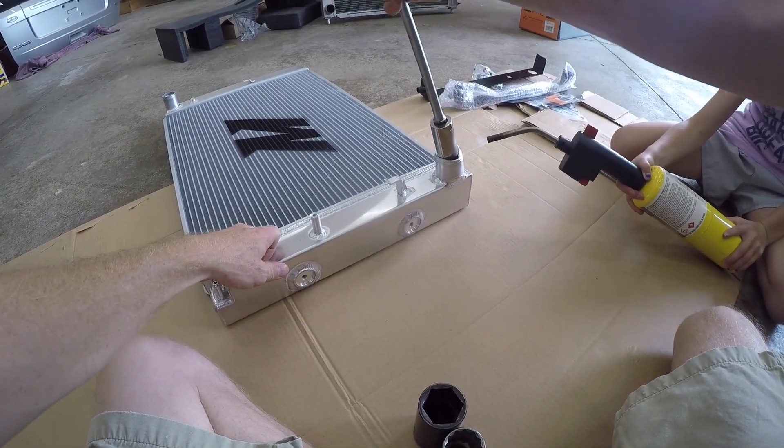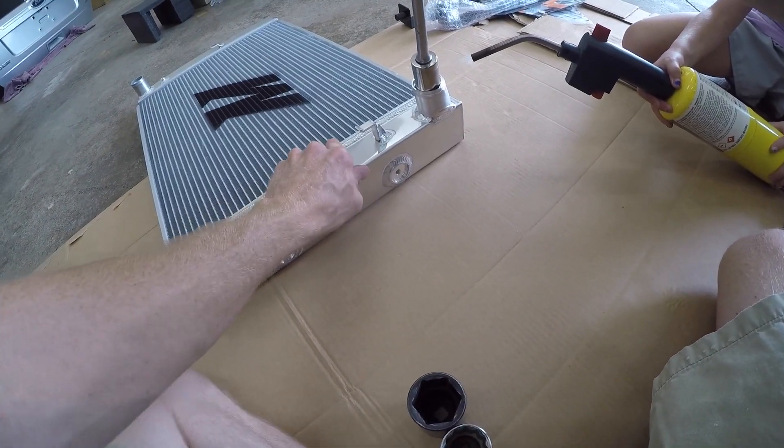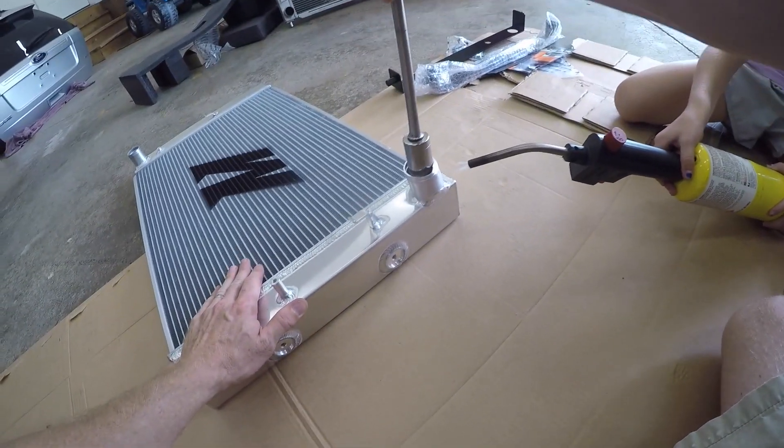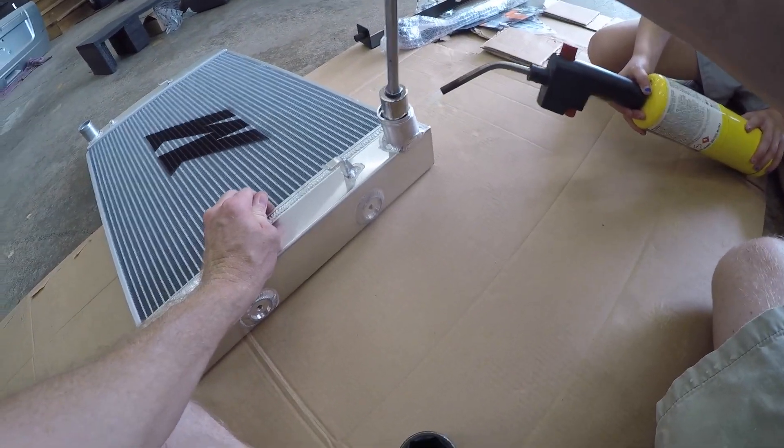I'm going to try and slowly bend it back into shape. I don't know if we'll be able to get this thing back to a perfect round hole or not, but it's worth a shot. It's working, just slowly.